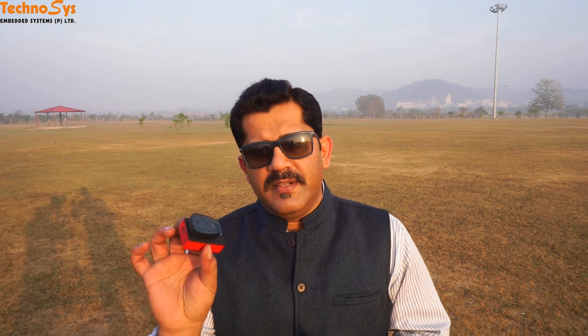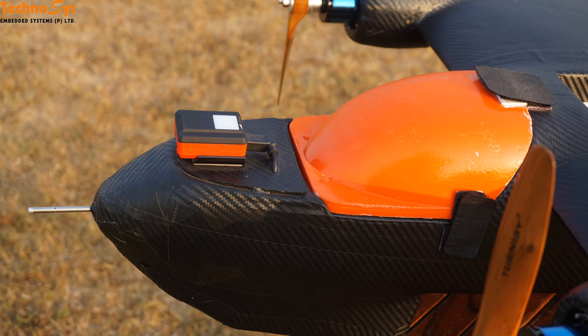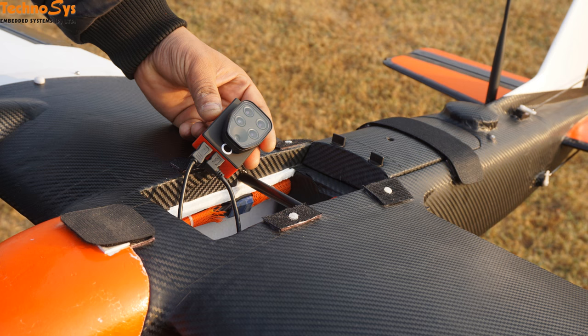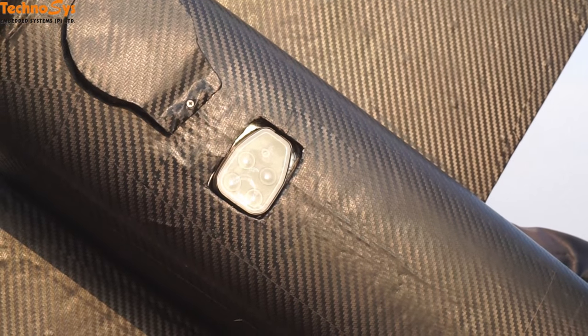This is the main Sequoia spectral sensor which is supposed to face downward, and the other is the sunshine sensor which is supposed to face up. We have mounted it on the nose of our MTD and it is going to face skywards. They are both interconnected with the cable provided by Parrot and we are powering it through a 5 volt 3 ampere BEC.